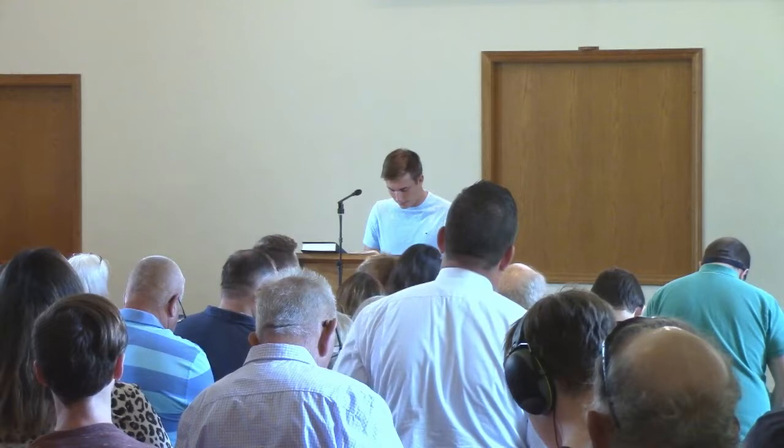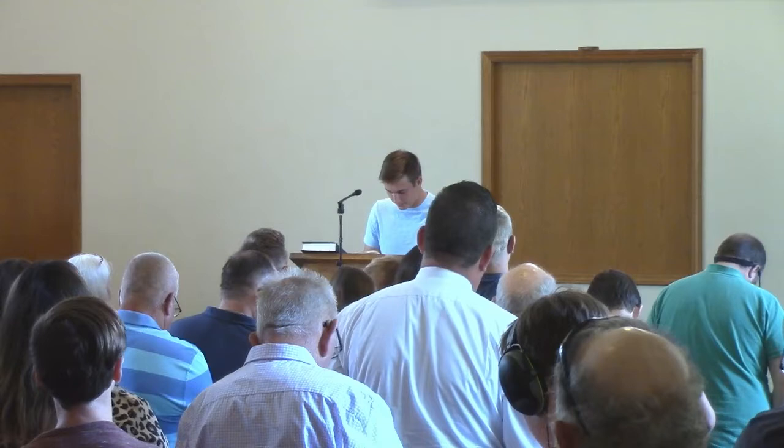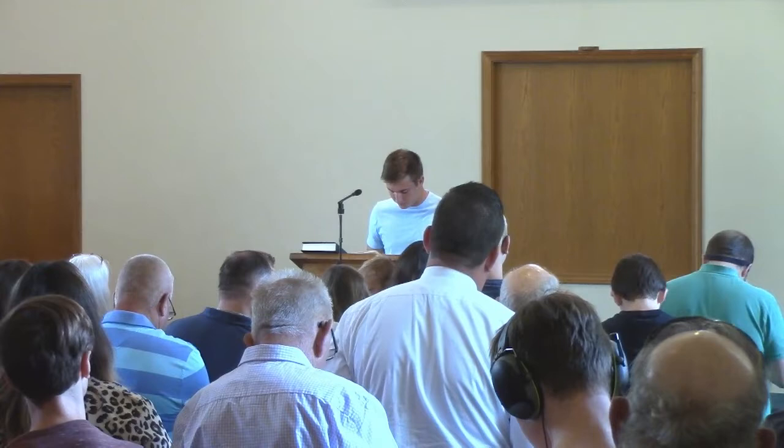And you shall make a rim around it a handbreadth wide, and a molding of gold around the rim. You shall make for it four rings of gold, and fasten the rings to the four corners and its four legs, close to the frame, and the rings shall lie as holders for the poles to carry the table. You shall make the poles of acacia wood and overlay them with gold, and the table shall be carried with these.